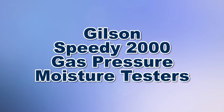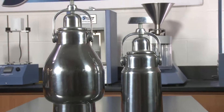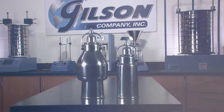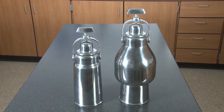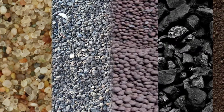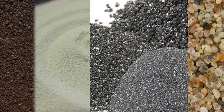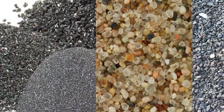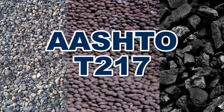When you need to determine the moisture content on all kinds of aggregate and soil materials, then Gilson is your best choice. The Gilson Speedy 2000 Gas Pressure Moisture Testers are widely accepted for rapid, accurate, and reliable moisture tests on sand, aggregates, ores, coal, soils, ceramic, abrasives, and other powders in accordance with ASTM D4944 and AASHTO T217.